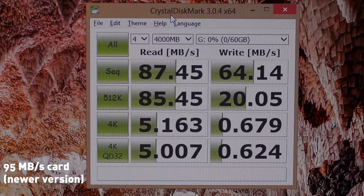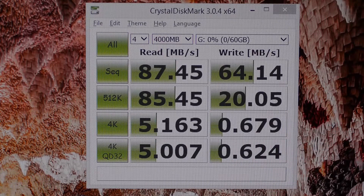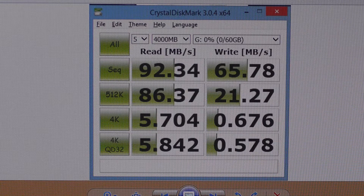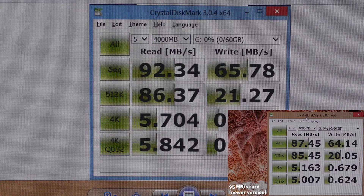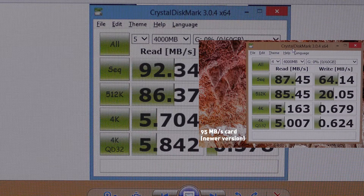So these are the speeds I'm getting with the 95 megabit per second card: about 87.5 read and 64 write. Compared to my 90 megabit per second card where I'm getting 92.3 read and 66 write. It's not a huge difference, but I would have liked to see the 95 megabit version be a little faster.